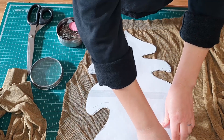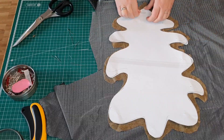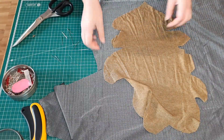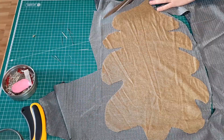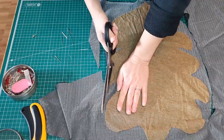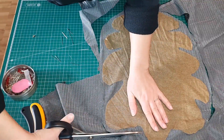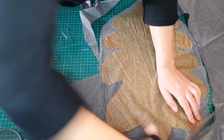Here I am laying the pattern flat so I can cut along it. Because of the fabric I chose, I later decided to attach a second layer to give it a little more structure.